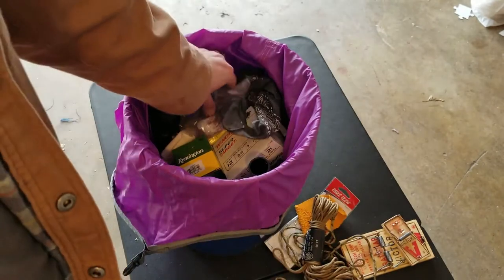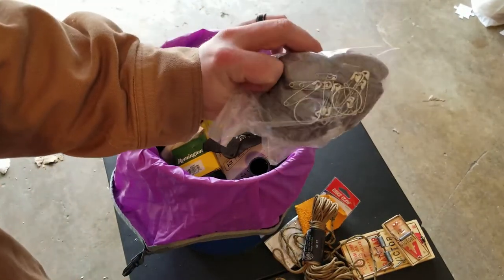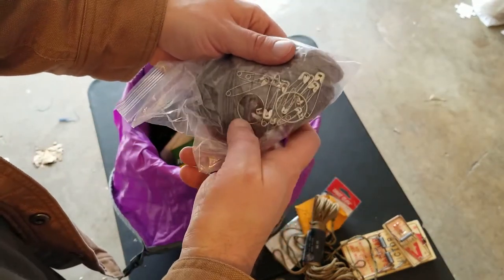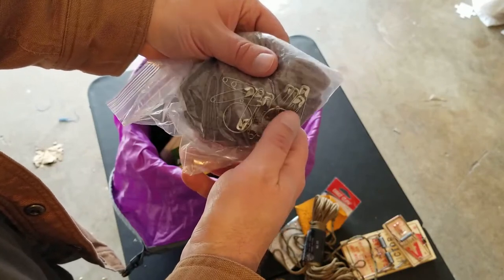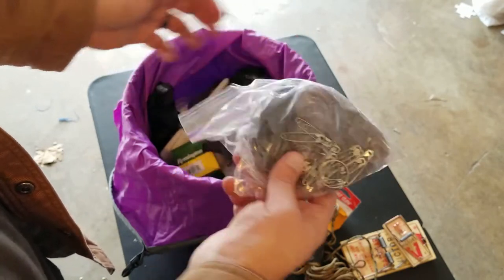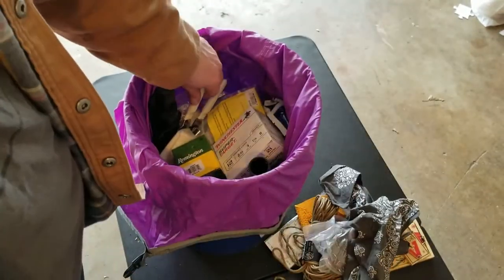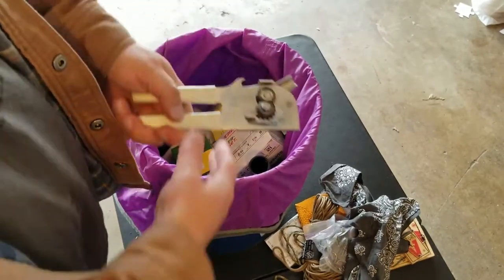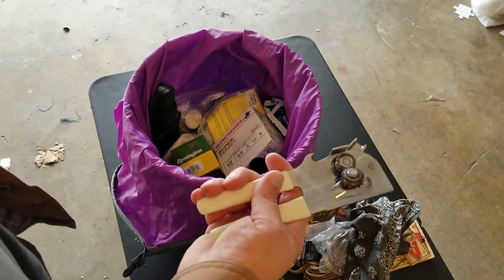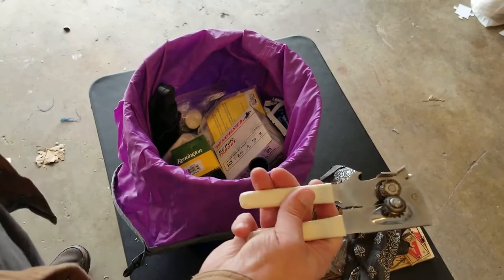A 50-foot pair of cord — decent. Dryer lint, and I totally forgot I had a couple of split key rings and safety pins in there. A bandana. A can opener — an easy one; maybe that could be replaced with a smaller one, but I'm sure I put that in there for ease of use.